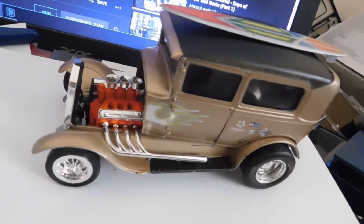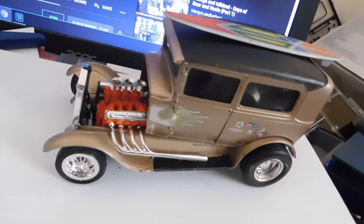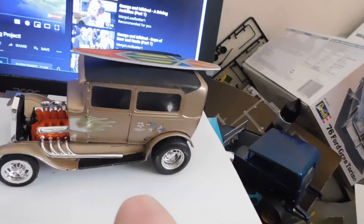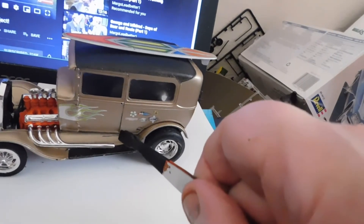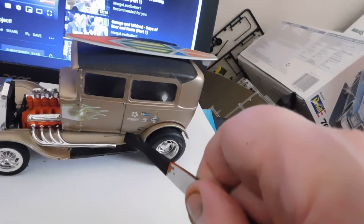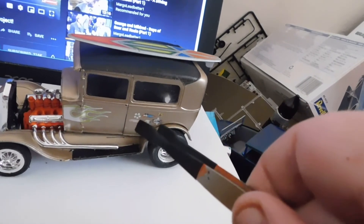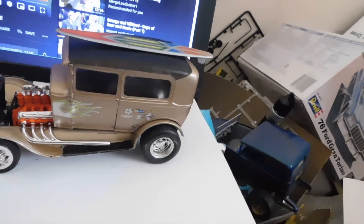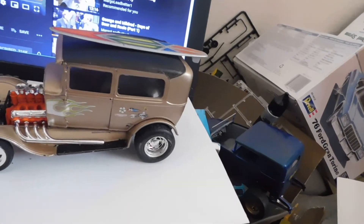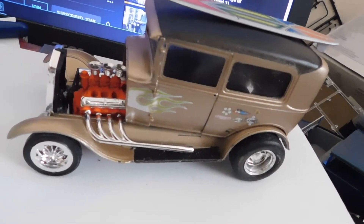I see how she looks at the moment. I was going to put the decals down here to hide that piece of black, but the decals wouldn't really conform. So that's that.